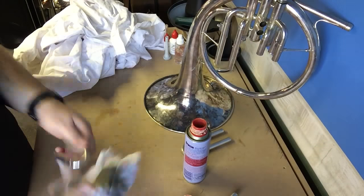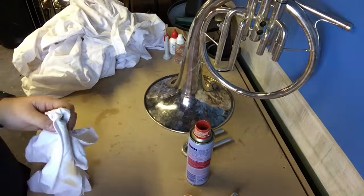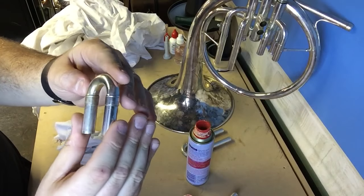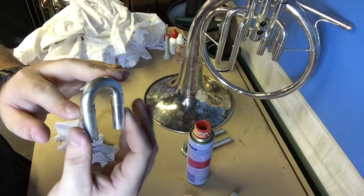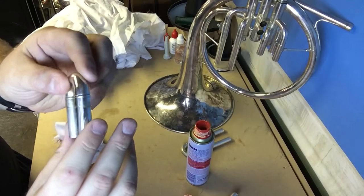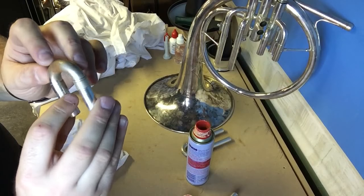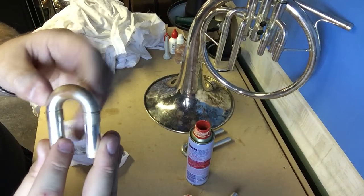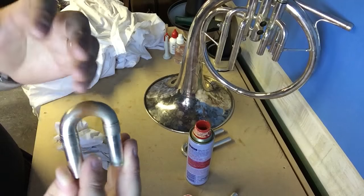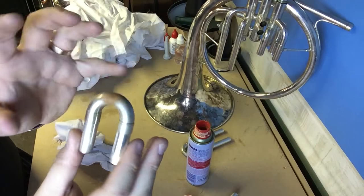What you'll get, hopefully, after a bit of manual polishing and buffing, is a noticeable difference in the side that you have applied some cleaning product to and that which you haven't. With this particular tuning slide, some of the tarnish will not be possible to be removed. When you've got things like tuning slides and parts of the instrument where your hand finds a frequent home, the acids in your hand are going to eat into the metal itself. That process tends to go quite deep into the metal, so it's not going to be possible to clean everything off. It's just going to be a matter of doing the best with what you can.